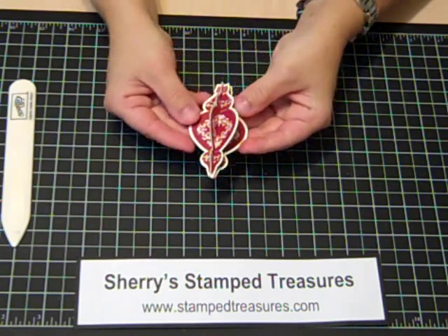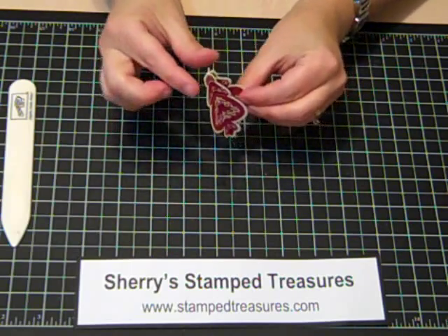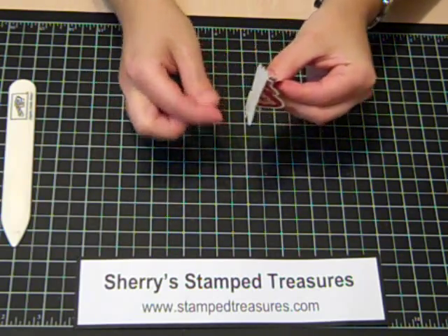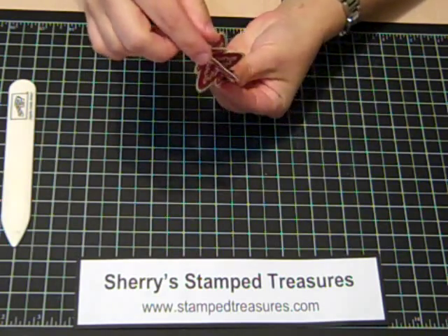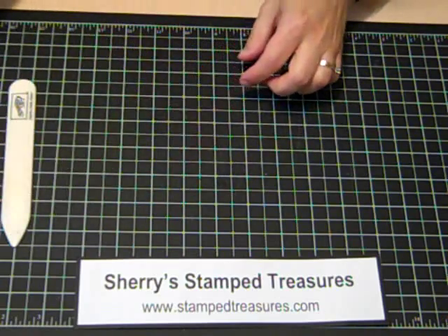So then you have this gorgeous 3D ornament. You can keep going all the way around, put a little string in between with a little bobble hanging down. You could do some cute little Christmas ornaments.